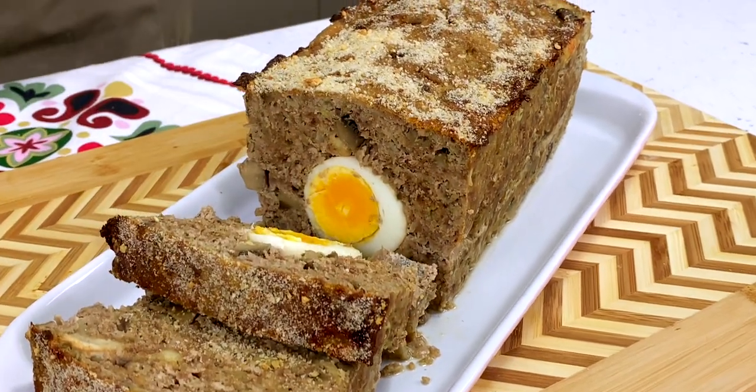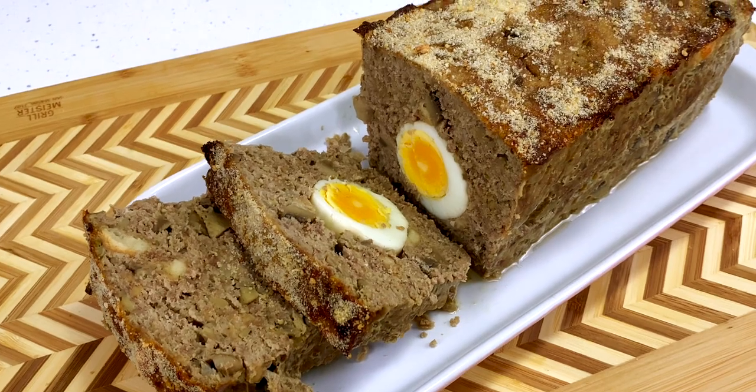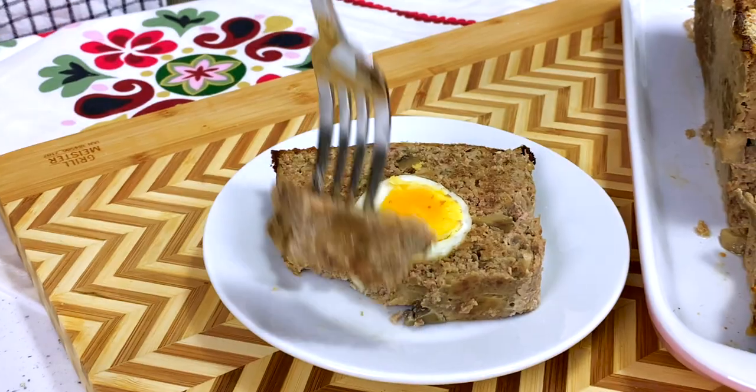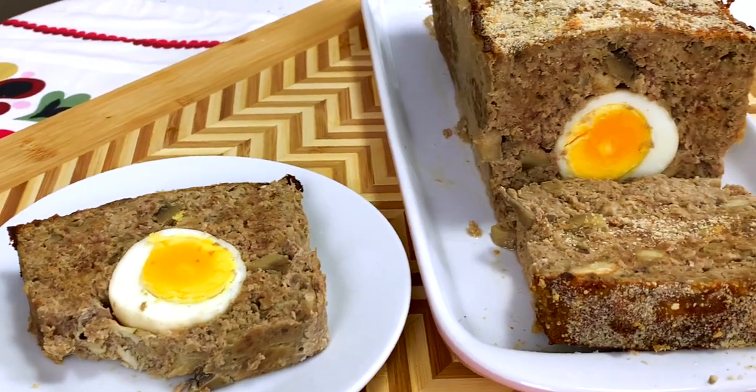When you're in a pinch for something to cook, maybe you've got a party coming up and you have no time at all, why not try this beautiful meaty dish? It's filling and comes together with no effort whatsoever.